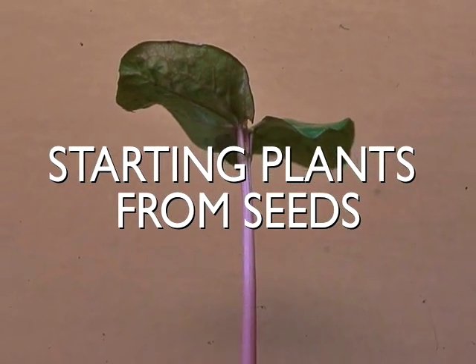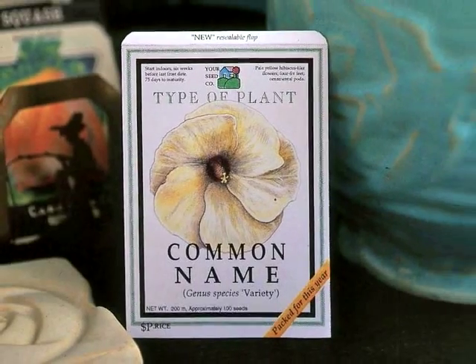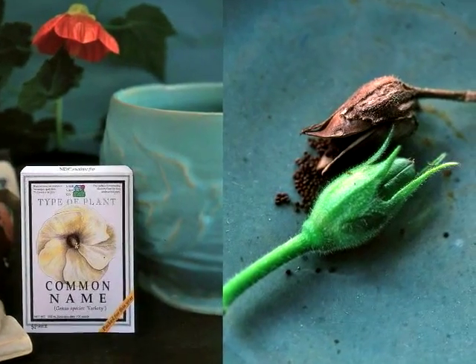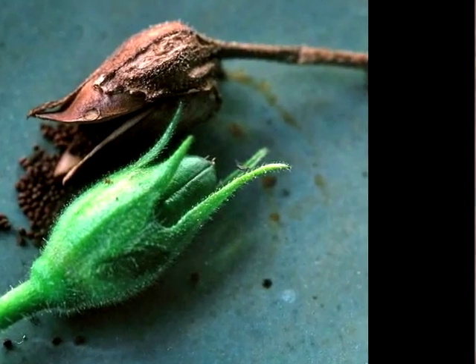One really good thing to remember is plants want to live. They want to grow. The easiest way to get a lot of plants is to start with seed. These may be seeds that you purchased or ones that you saved from your own garden plants — for example, from Nicotiana seeds.